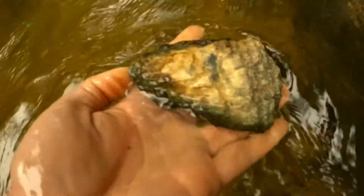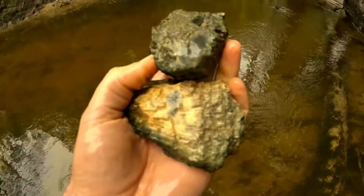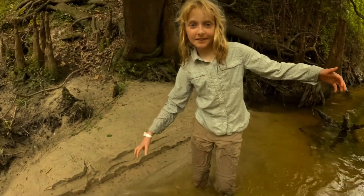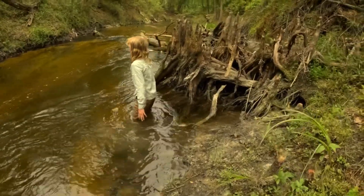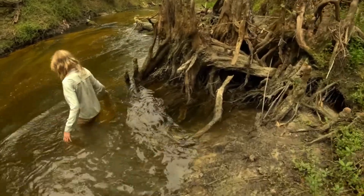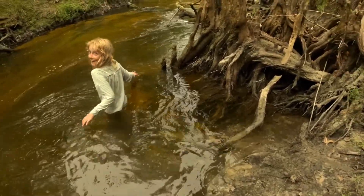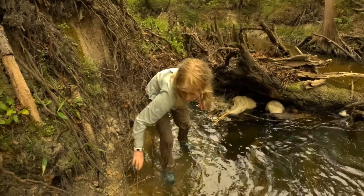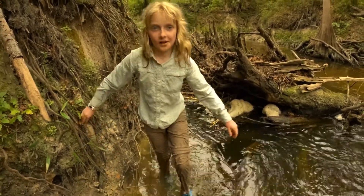Little piece. Blue. Another little piece. Oh my gosh, I might have to go swimming! Daddy!